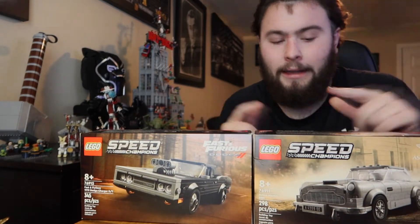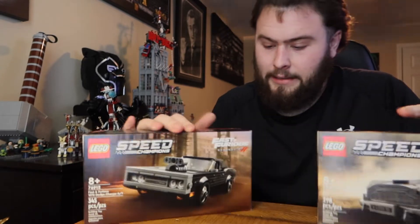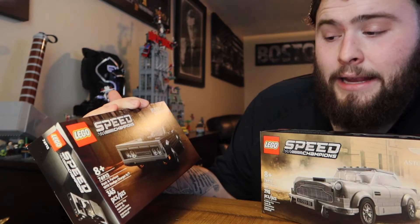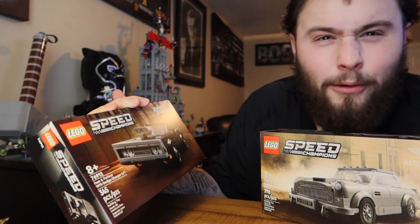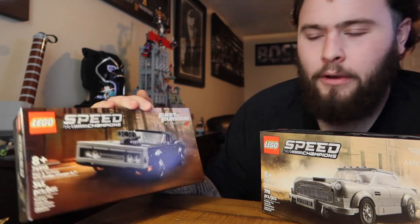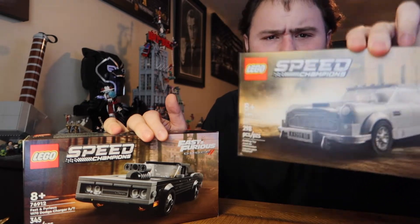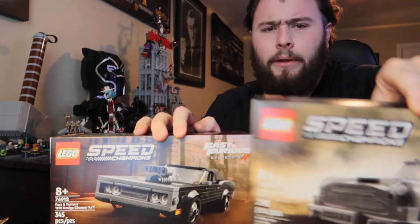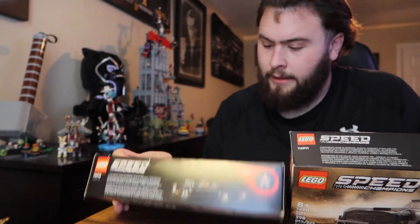So yeah, we got two Speed Champions builds going on today. I'm gonna build these up real quick, get you guys a review, show you what these things are about, and tell you if they're worth it in my opinion. One of them is set 76912 — it's an eight-plus set, 345 pieces. The other is set 76911, the Aston Martin DB5 for 007, at 298 pieces.